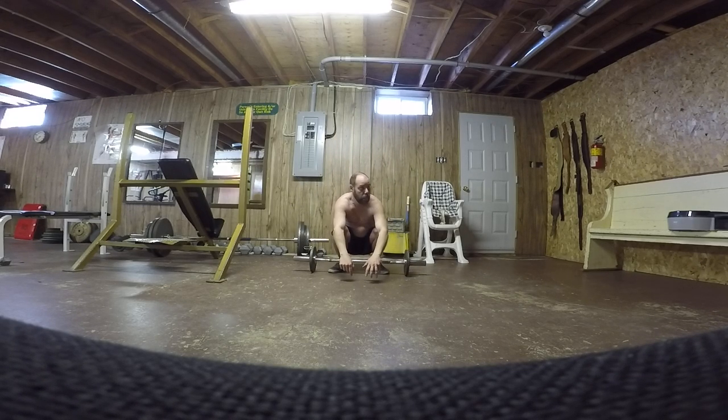Don't just put the bar on the ground really fast — work your way down. I'll have to study technique later on so that you're lifting the bar always properly.